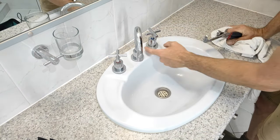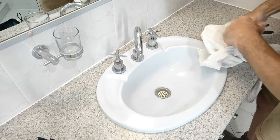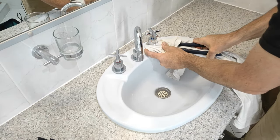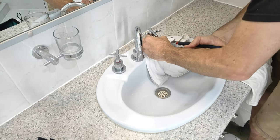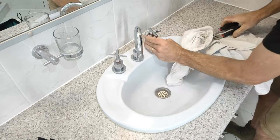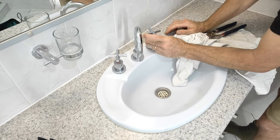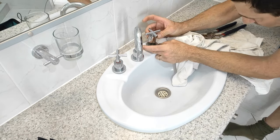These taps have got no retaining screws on them, so we actually need to undo this whole tap hood or tap bonnet. I'm just putting a rag on the grips here so I don't scratch the chrome. Eww, yuck.